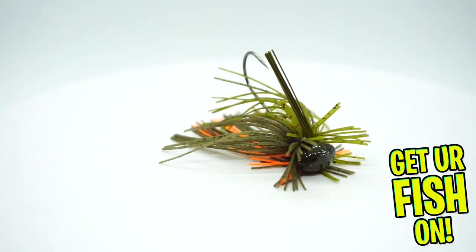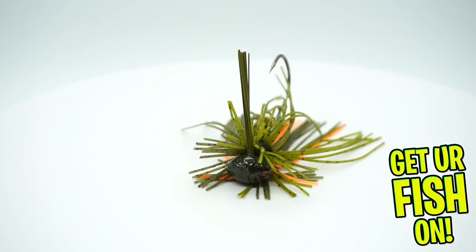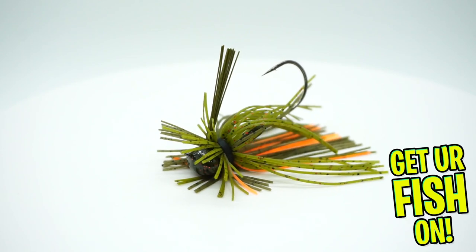Next, they gave us a Strike King finesse jig. I have a lot of jigs, but I guess you can always use another one. I think it's a decent product, and it is a Strike King, so that's good.